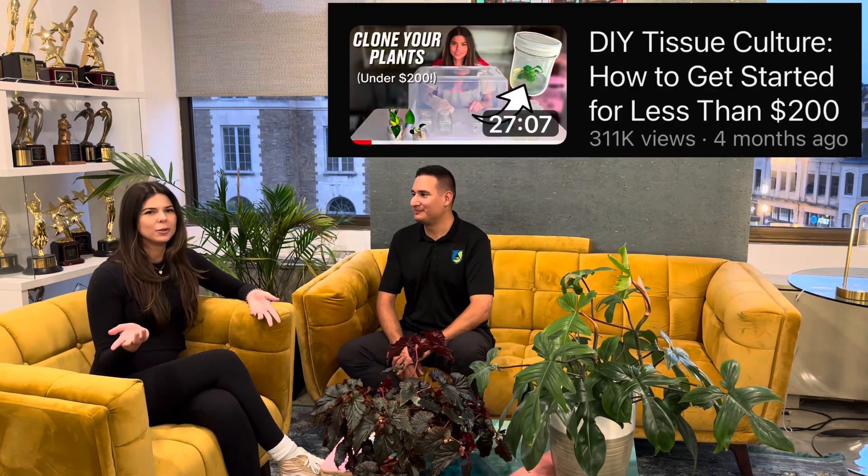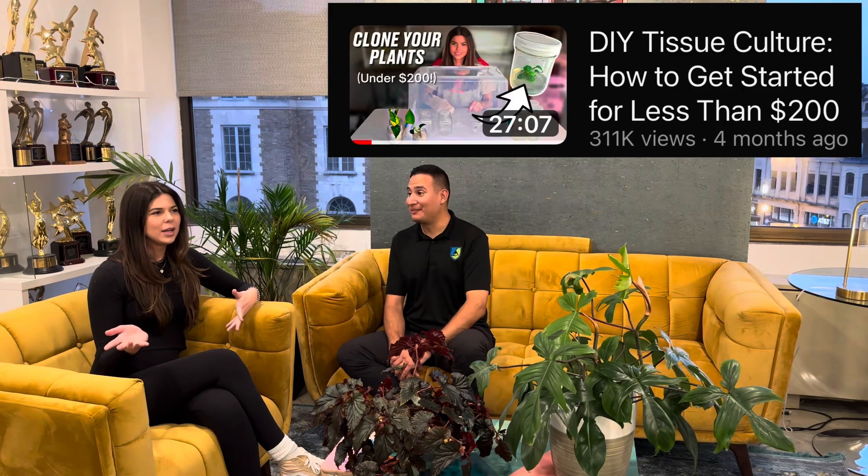I actually bought the laminar flow hood like two years ago but didn't start right away. I do some videos with a still air box — my popular one using a still air box has over 300,000 views now, which is pretty impressive. I've been following you since before you hit 100 subscribers, and now you've passed 20,000 subscribers. Congratulations!